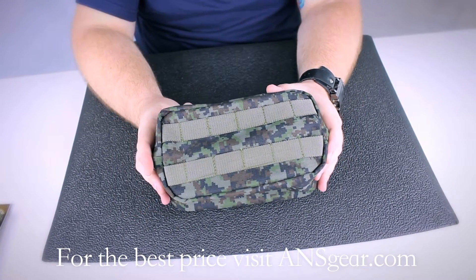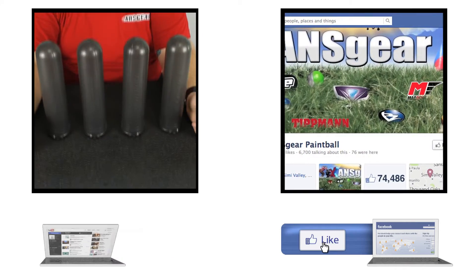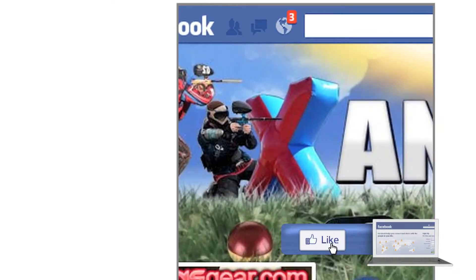You can pick up the BT Zipper Pouch at ANSGear.com. To stay up to date on all the current videos, don't forget to subscribe to the ANS Gear YouTube channel and also like us on Facebook.